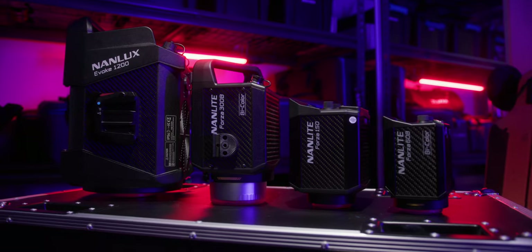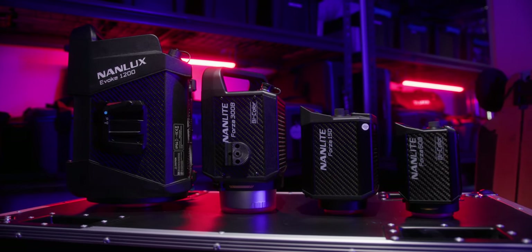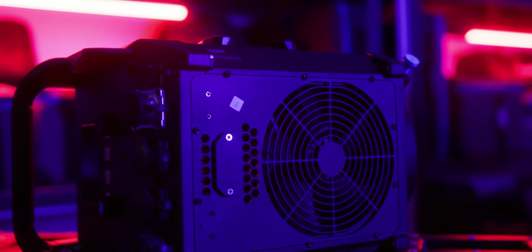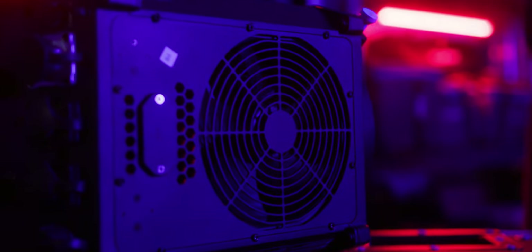Let's talk about the design and size, because that's going to be the biggest thing new to people coming from the Forza range. Compared to a Forza 300B it is much bigger side by side, but after shooting with it for a few months I actually see this as quite a small light considering the output it can put out. The majority of the design is either empty or a heat sink, because of the sheer amount of heat this produces at 100% power, and there's a massive fan inside to push all the heat out.